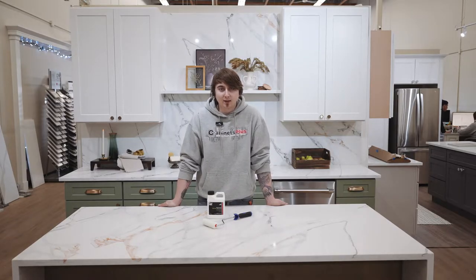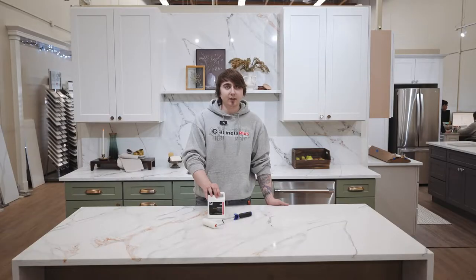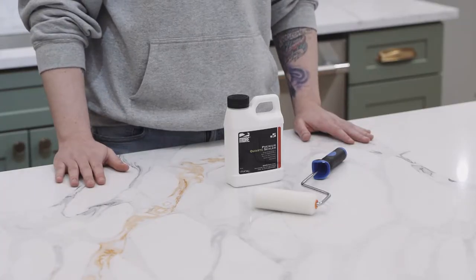Hi, my name is Taren with Cabins Plus. Today we're going to seal this countertop with some quartz sealant. It needs to be treated every once in a while, about a year or so, depending on how much use you're actually using it. So today we're going to seal this with the sealant.